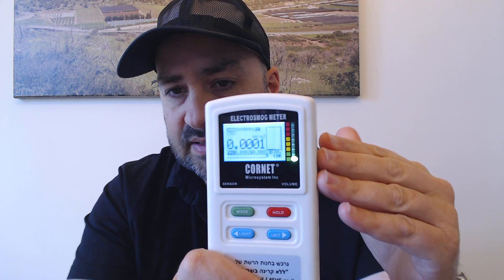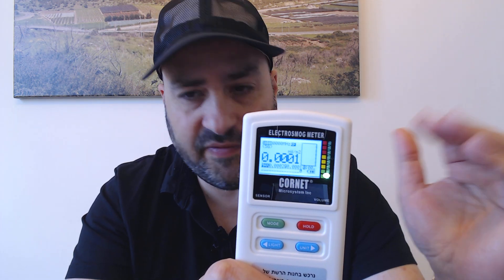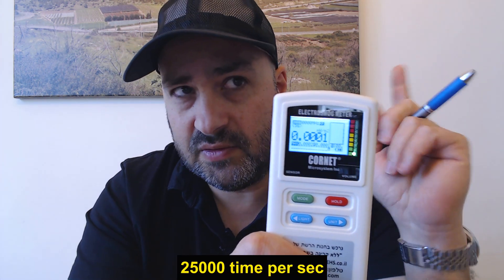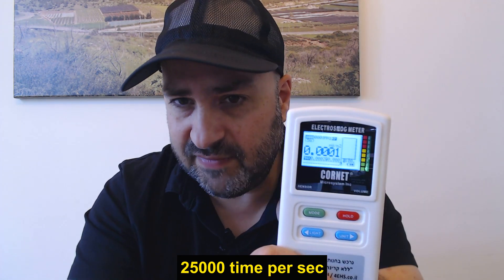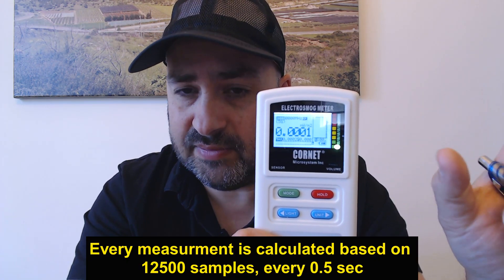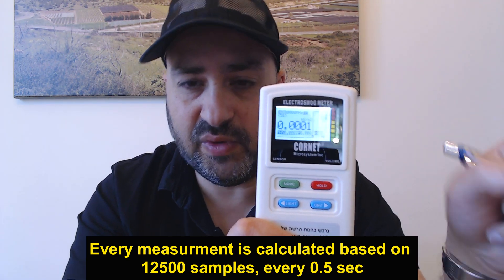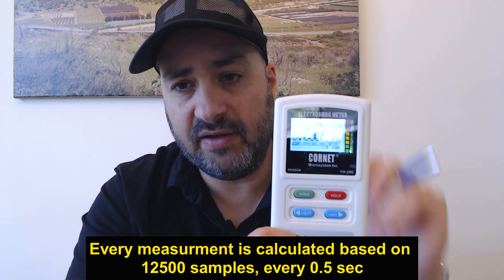If connected to the PC, you can work with special software that was made for it and get advanced features. The meter has a backlit display, so it is visible also at night time. The display is a numeric display with lots of info on it — you learn the info bit by bit. The meter measures radiation 25,000 times every second and shows you the outcomes calculated over half of that, twice a second — 12,500 samples.